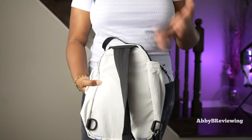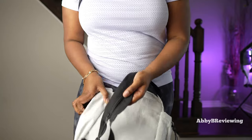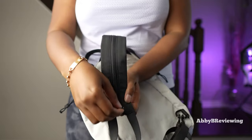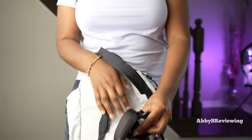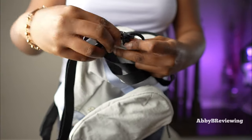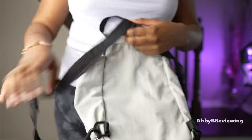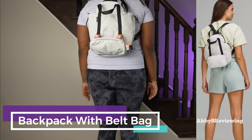Another way you can wear this is as a traditional backpack. What you need to do is unzip the back part of the strap and then make sure each carabiner is on one side. Push it in and put it on one side so you have both straps, and this is what it looks like as a backpack.